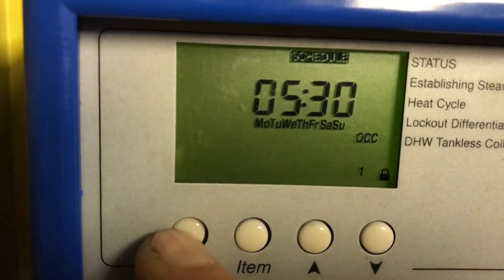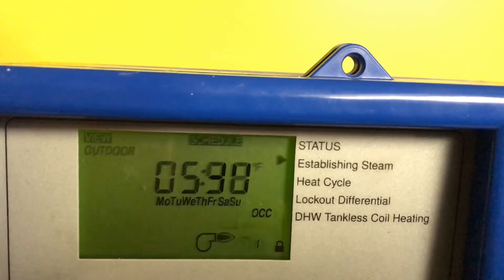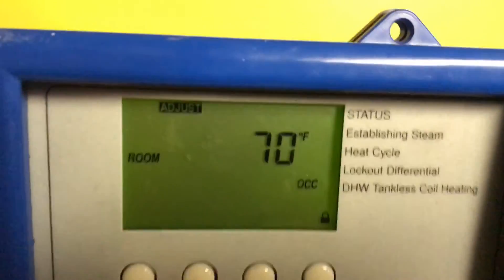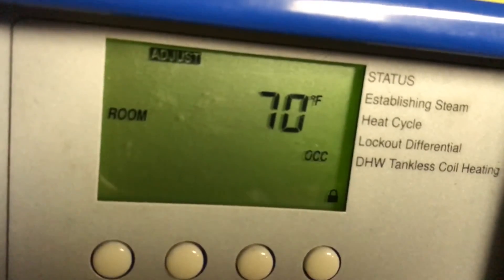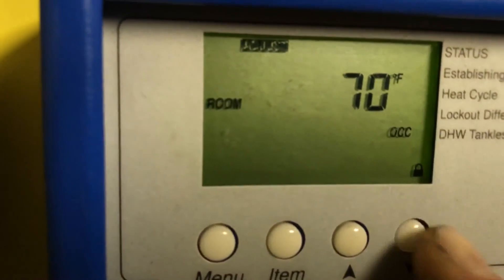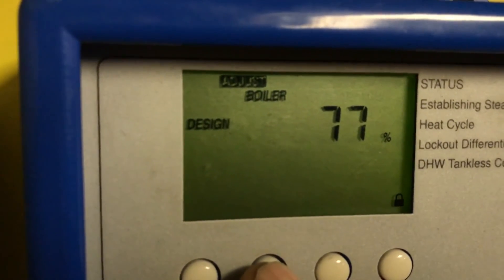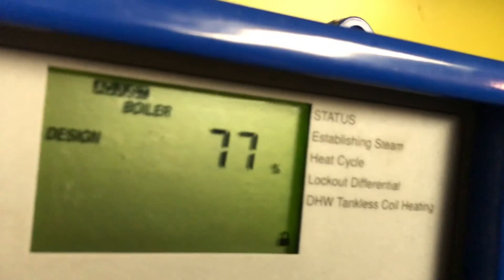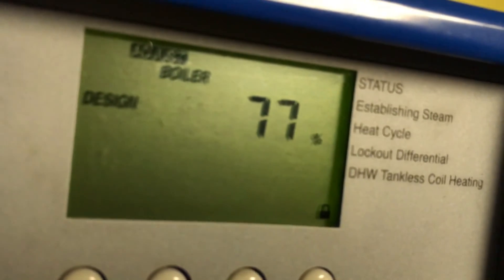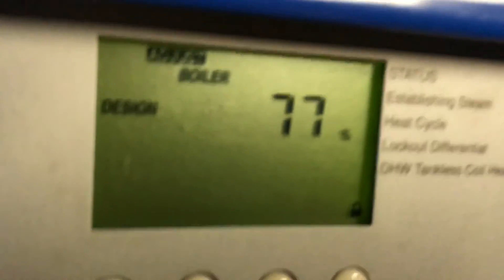Menu moves through: View, Adjust, Time, and Schedule — that's all from the menu. So all the adjustments are done from 'Adjust.' You go menu, you go Adjust, now you're on Adjust, and you make the adjustment. Then you go to 'Item,' and if it's very cold outside, you go to the boiler design percentage. You see it's 77%. You get that by pushing on 'Item' — you just keep pressing it until you get to the item you need.